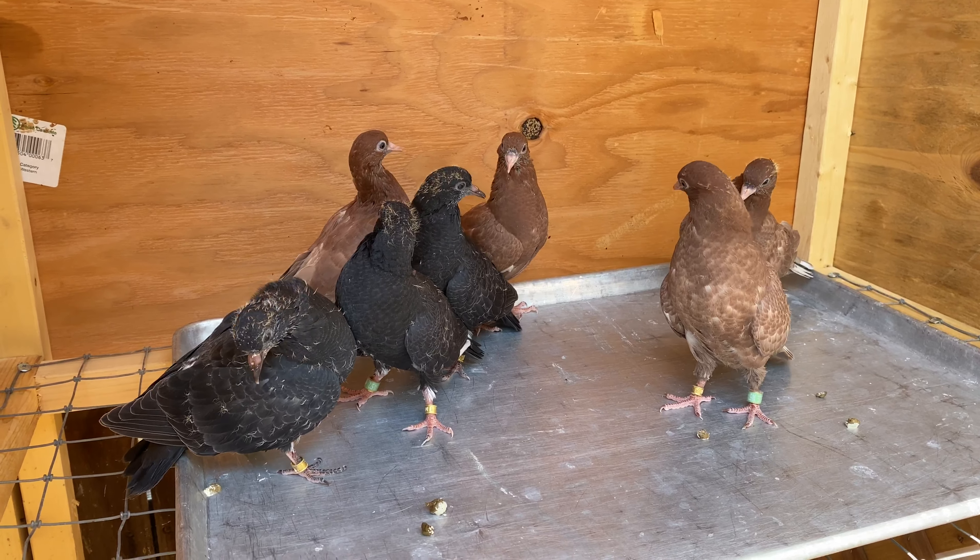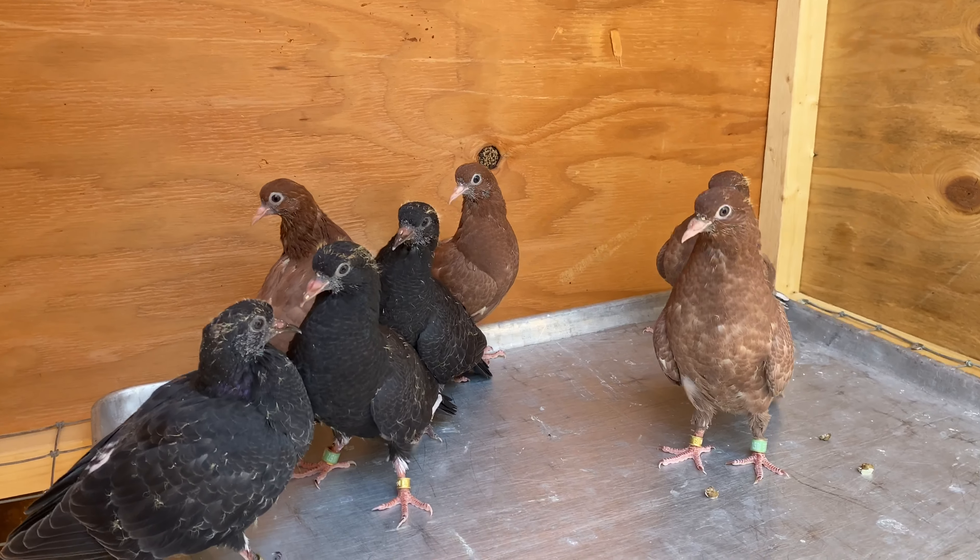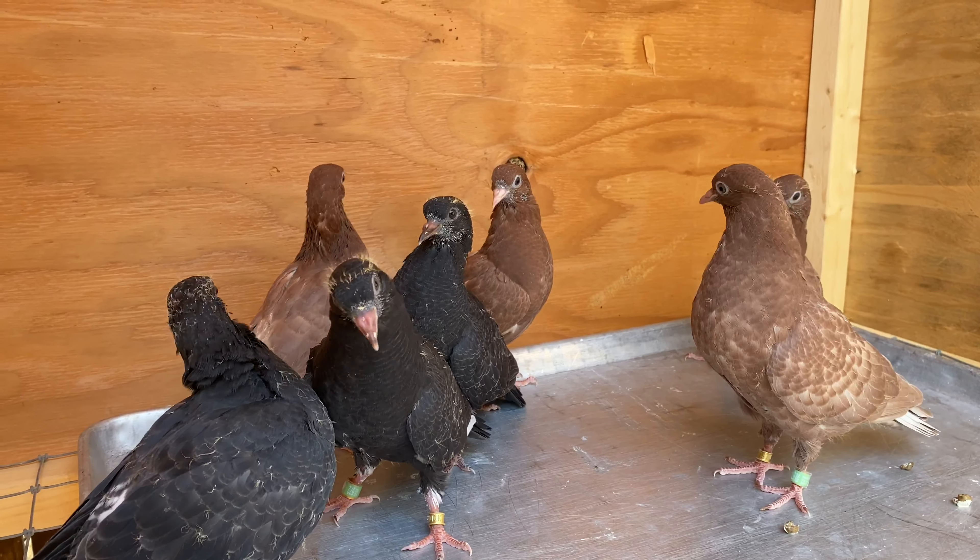Soon we'll add these guys, and on the next round we should have one full kit of young birds. Once I get them all together, we'll see where they go and what they can do. Comment, subscribe, and let me know what you guys think.